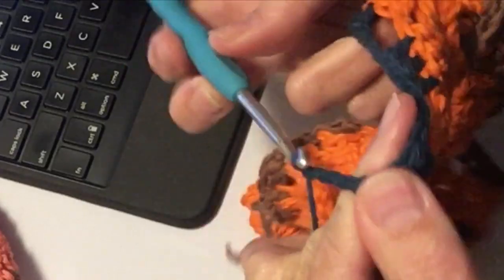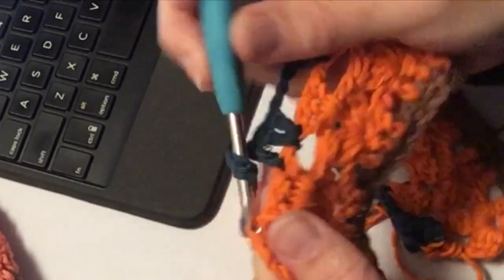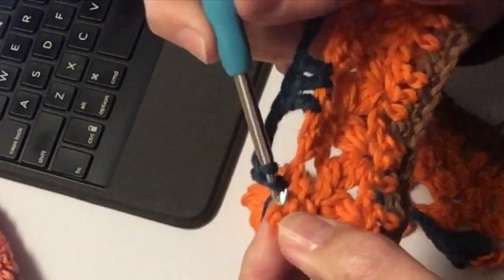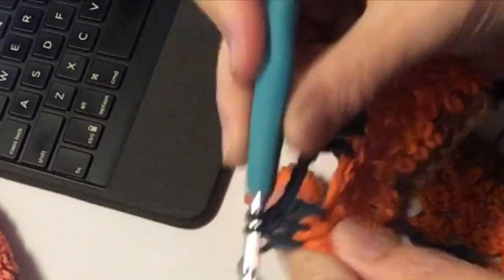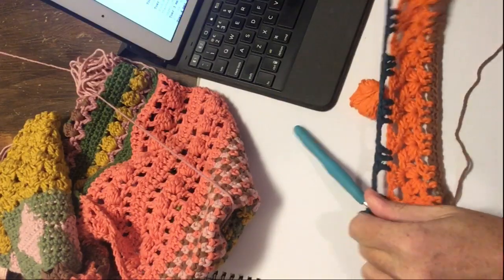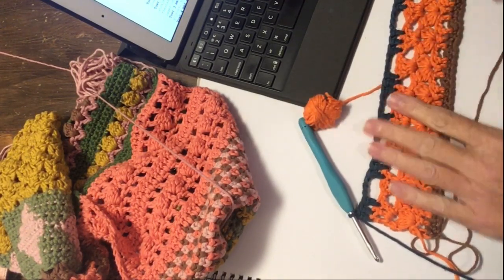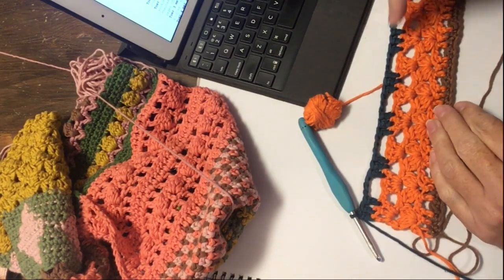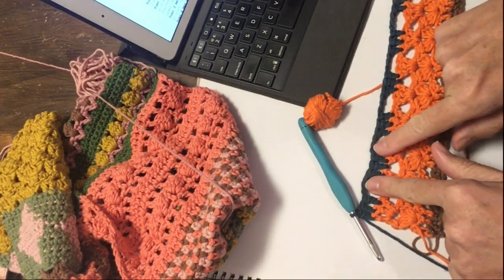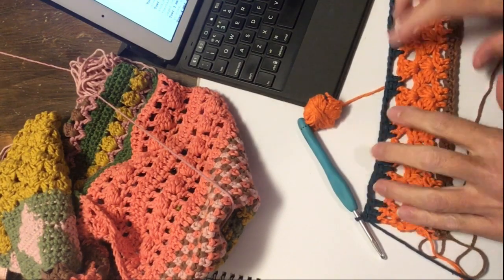Nu weer 1, 2, 3 lossen. Sla ik er weer 1, 2, 3 over, en de laatste 3 stokjes. Zo kom ik precies uit met mijn patroon. En in die derde lossen haak je ook nog een stokje. Nu zie je dus dat je weer groepjes van 3 stokjes hebt gemaakt met 3 lossen ertussen - dat zijn er 7, met 6 tunneltjes ertussen.